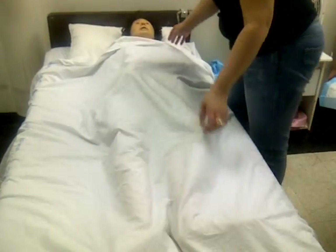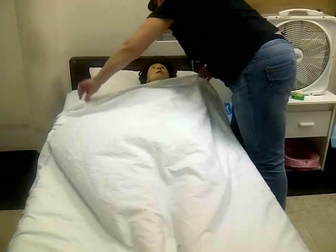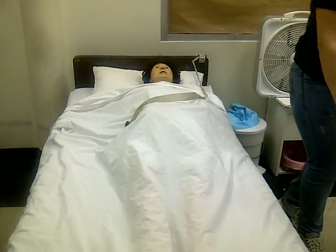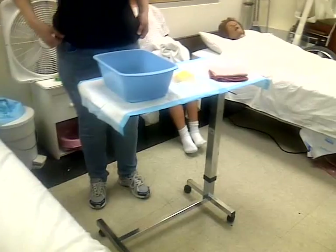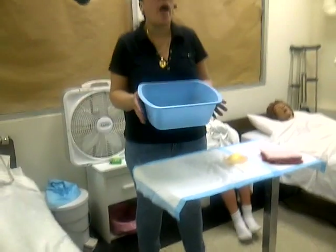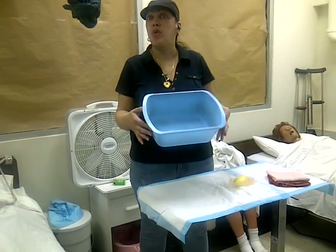Check that the patient is okay. Any discomfort? Give him a call bell. You're going to get rid of this water — this is standard precautions, or universal precautions. Why? Because there's body fluids in there.